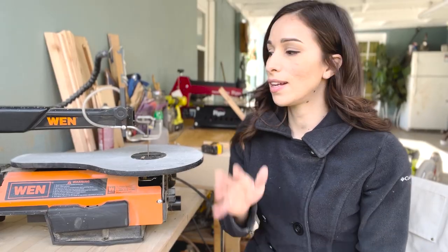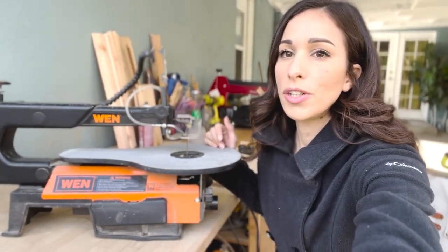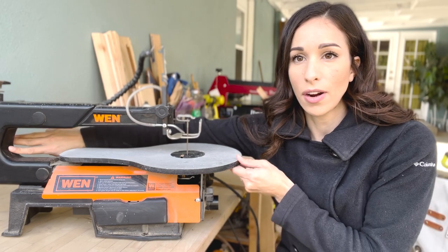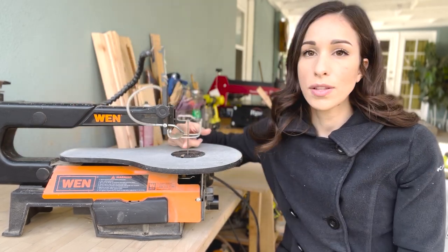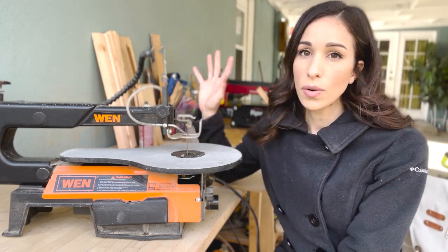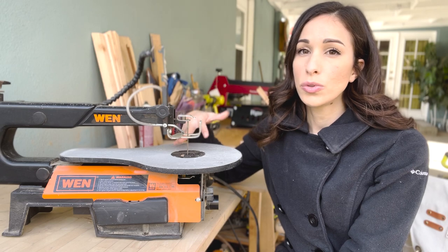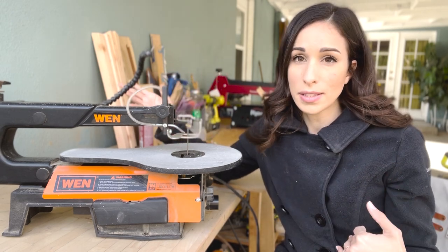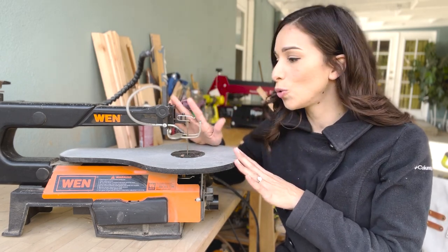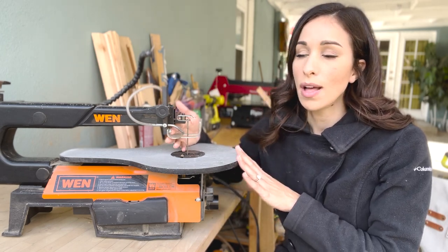Another difference between the Wynn and the Pegas scroll saw is the throat depth. The throat depth is basically the space between the blade and the end of the neck. The Wynn has a throat depth of 16 inches and the Pegas has a throat depth of 21 inches. The biggest difference is that with the Pegas at 21 inches I'm able to create larger signs or pieces. However, it's not impossible to create large pieces on a scroll saw with a depth of 16 inches — it's just a little bit more difficult.